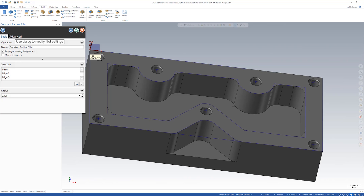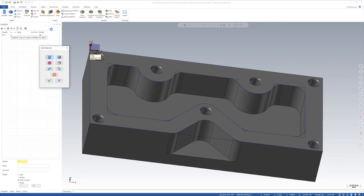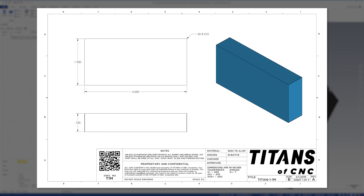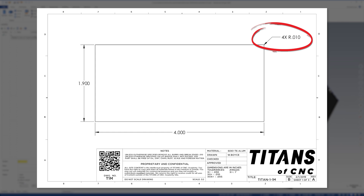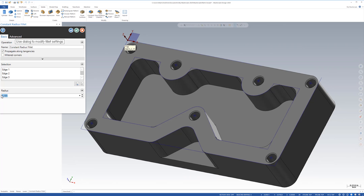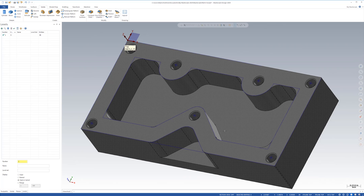Since we're in radius mode, let's do another one. I'm going to hit these edges. If you look at page one of our print you'll see radius 0.01 — so 10 thousandths. I'm going to say okay, change this to 0.1, tab. Now I'm going to accept it, and there you go.